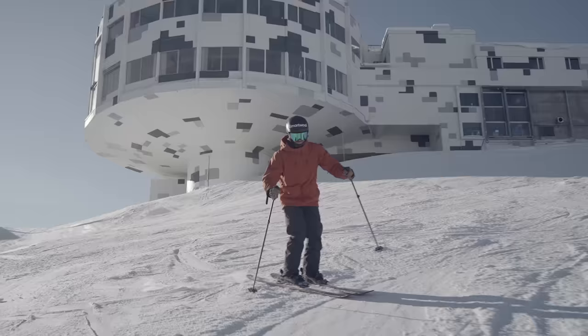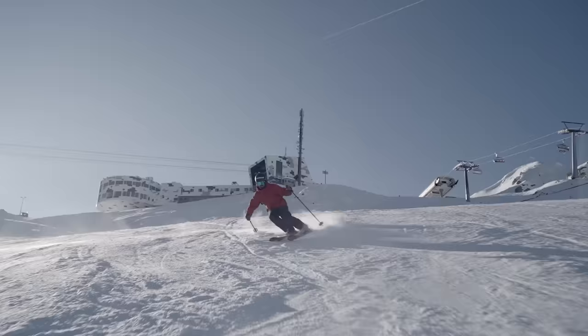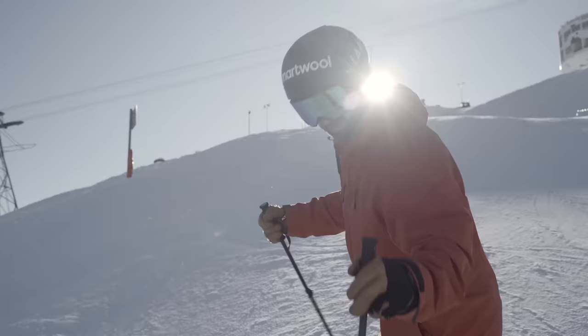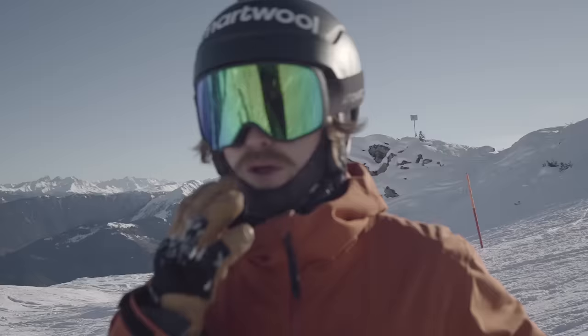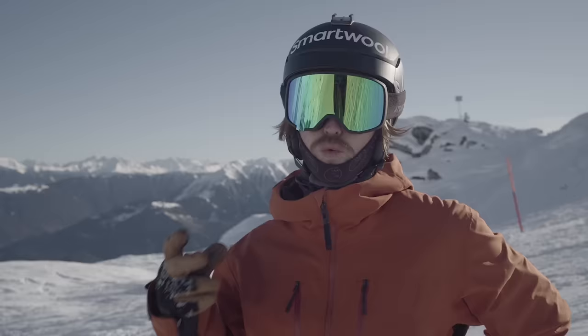I can't stress it enough how incredibly important the pole plant is — a wee bit below you — because it gives you that rhythm, you're projecting the upper body down, and it makes you feel really good. One of the key reasons you want to get at least decently good at short turns is that if you have the same issues I showed in the beginning of the video — steering with the upper body — here it's so obvious. You have to steer by rotating the feet, and that's going to make all the difference in the world.